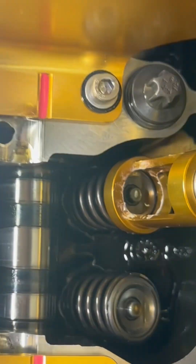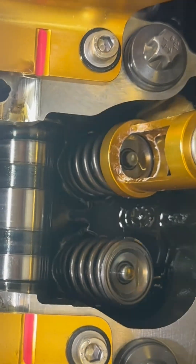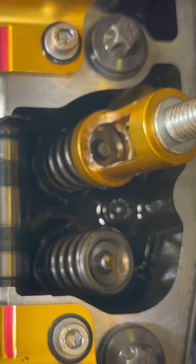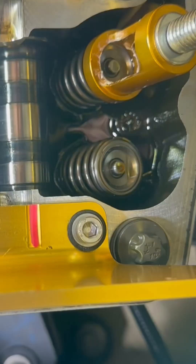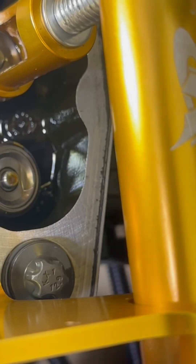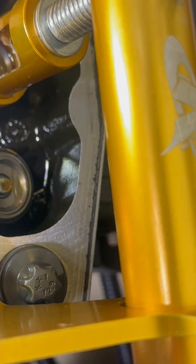You'll likely run into exhaust or intake valves that don't necessarily seep when you add pressure to the cylinder. Here's an example. When you start to tighten down the clamp, you can hear this. As I tighten the bolt, the valve is still going down with the spring.